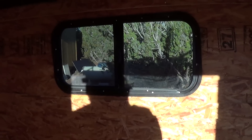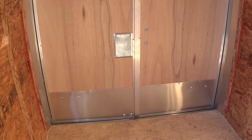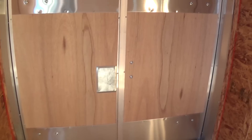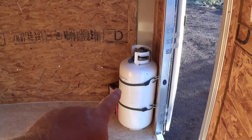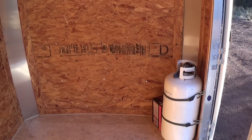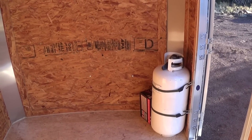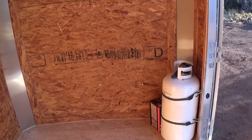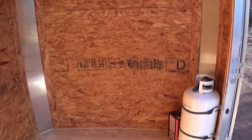It's 6 by 10 inside. There's no insulation at all, which is fine. The propane tank is strapped to the side; however, there's enough room up front to put the propane tank, so I'm not sure what I'm going to do with that yet.